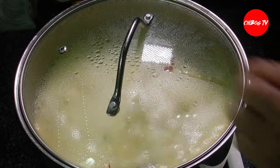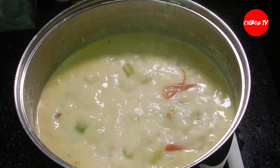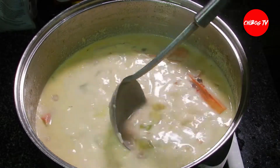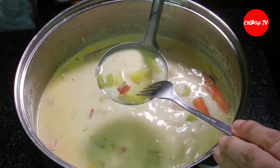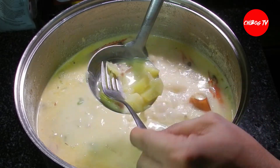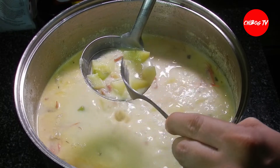Lulutuin natin ito hanggang sa lumambot yung patatas. Pag lumambot yung patatas, almost ready for serving na ito. Check natin sa pamamagitan ng tinidor — tingnan natin kung ano na yung status ng ating patatas. Pag malambot na siya, in 5 minutes, pwede na natin patayin yung heat ng ating stove. Base dito, malambot na yung ating patatas.